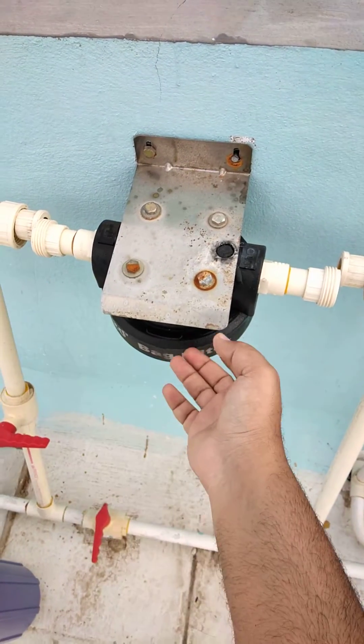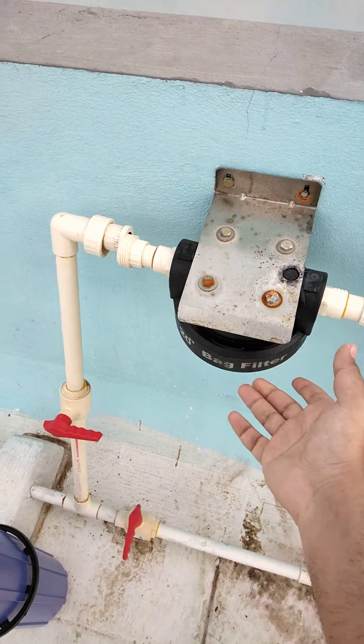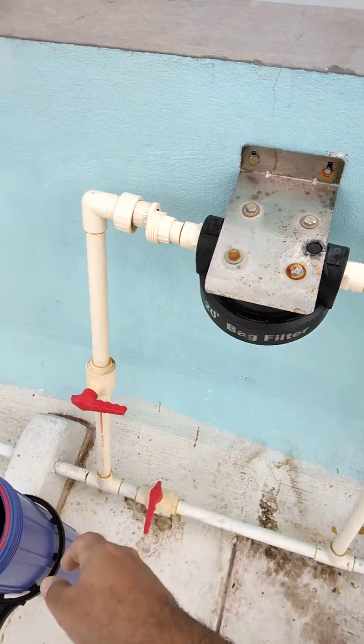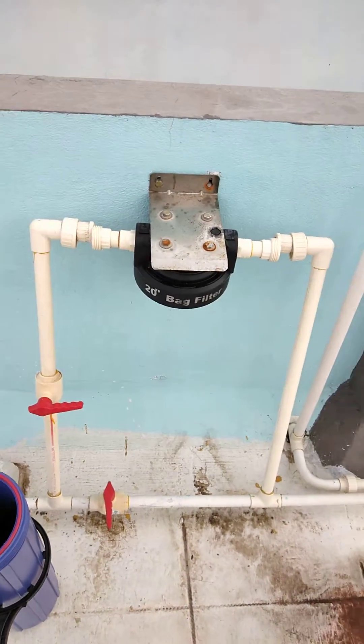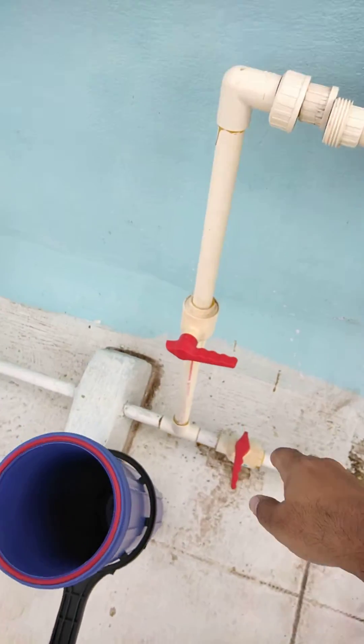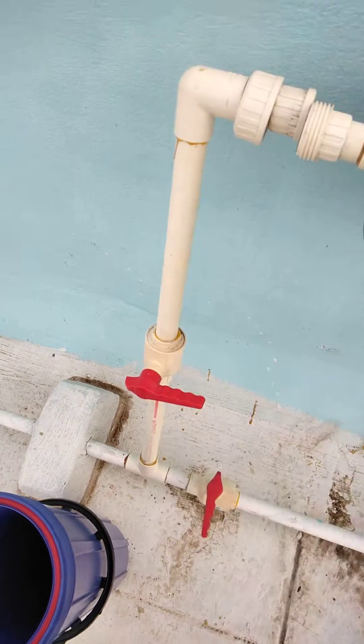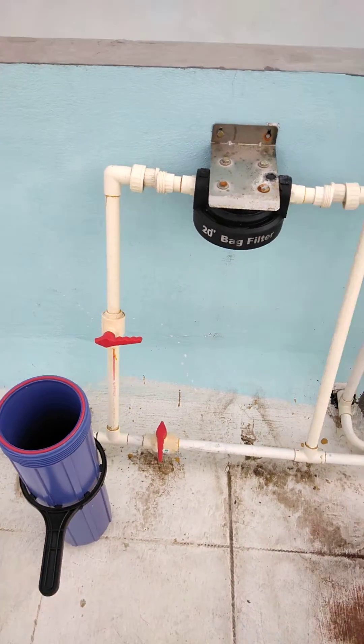The reason it's quick is because I have these unions, so I have separated the pipes — they will never get damaged or affected — and I only have to deal with this one housing. This makes unfastening the whole housing very easy and it won't damage the whole setup. I also have a ball valve so I can easily stop the supply during the maintenance activity.